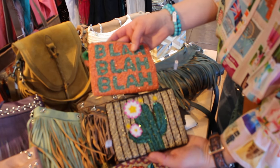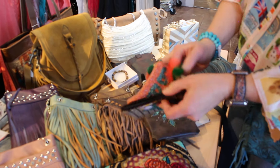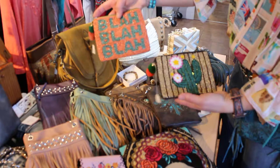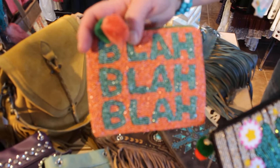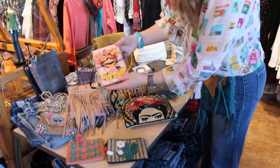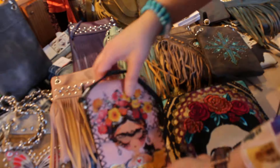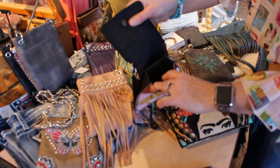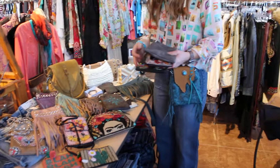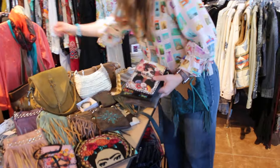I also want to show you, since we're talking about beaded bags, these cute little pouches. You never know when you need a little pouch — they work great for charging cables, a little bit of makeup, or something you tuck inside your purse. I've got a funny little 'blah blah blah' option and then a cute little cactus one. And from that same line, we've got another Frida Kahlo — look how cute that is, kind of a little caricature of her. This one opens up with a couple of different pockets inside to utilize.